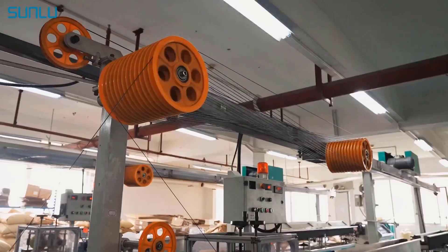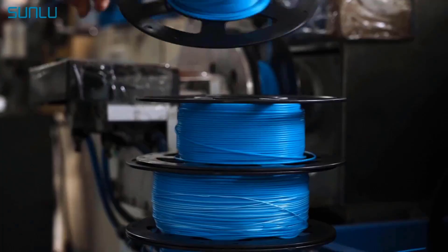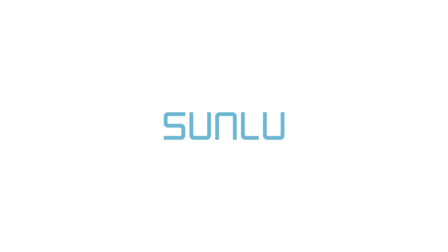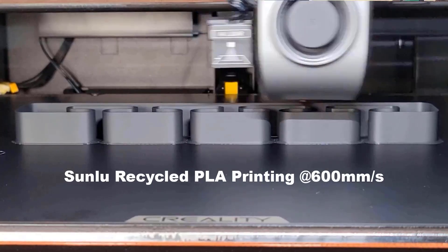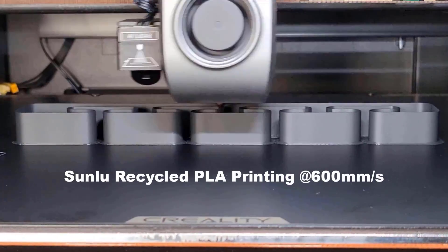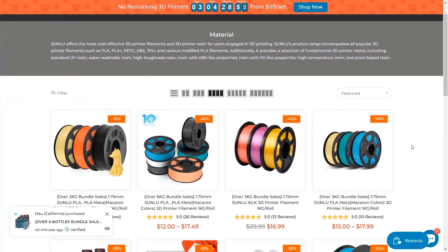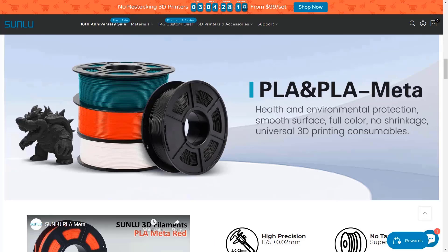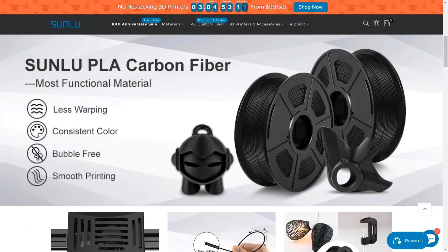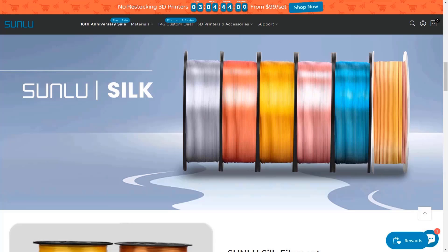They have their own factory and a dedicated R&D team that stays up to date with the latest market trends. Personally, I really like their recycled filament series, which are priced at an affordable $9.99 per roll, as I appreciate the idea of using plastic to help the environment. Sunlu also offers a wide range of options, including regular PLA, strength-enhanced PLA+, carbon-fiber-filled PLA, and other more unique choices like twinkling and silk.